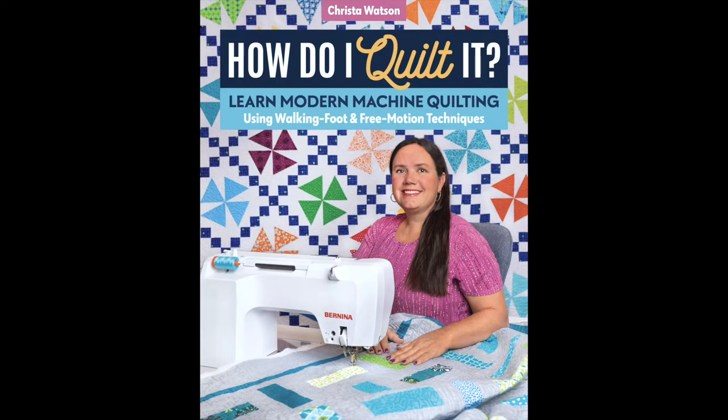Don't those quilts look fun to make? My book How Do I Quilt It will answer that question for you so that you'll have success too. I'm basically giving you all the tools you'll need to successfully make a quilt from start to finish. Best of all, when you get the book and implement the techniques, I'm here to cheer you on every step of the way. It's going to make you a better machine quilter, I promise.